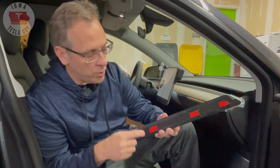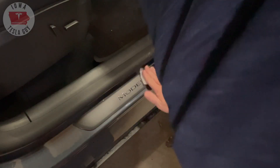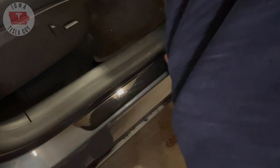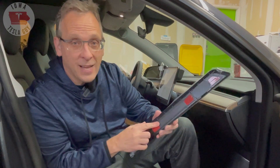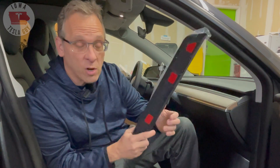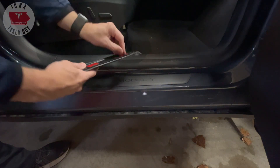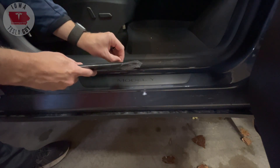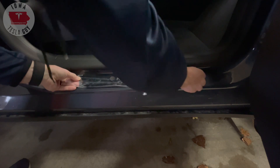The first thing we want to do is stick the door sill down, so we want to clean the surface. They provide you with alcohol wipes to wipe that down. There's just some 3M-type tape on the back, and this goes right over top of the door sill that is already on the car. Next, we peel off the tape and place the door sills right over top of the factory door sill.